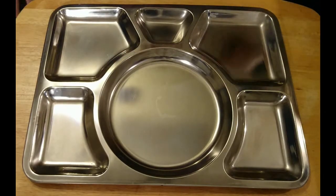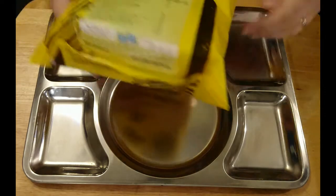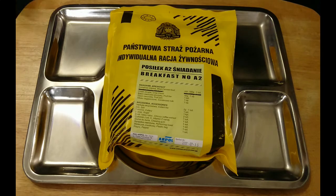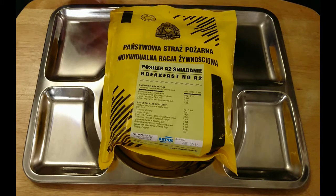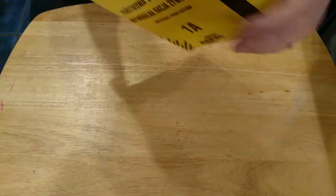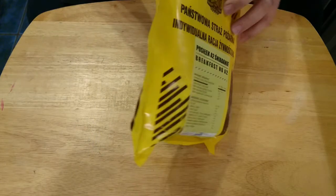Hi guys, welcome back, this is Iron One. Today I'm coming with a slightly different review — this is a Polish firefighter ration, slightly different than obviously a military MRE, but still an interesting item all the same. So let's crack on, get this open and have a look what's inside. This is breakfast number 82.